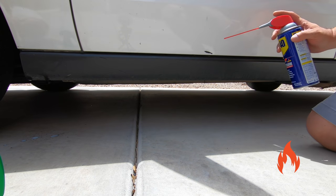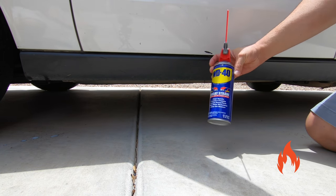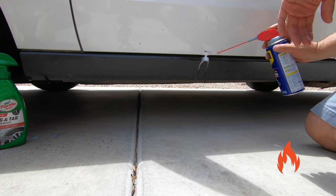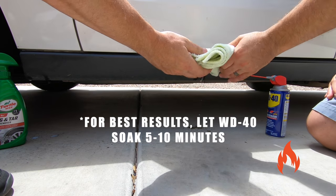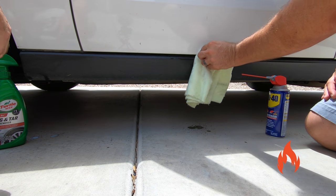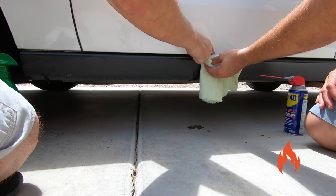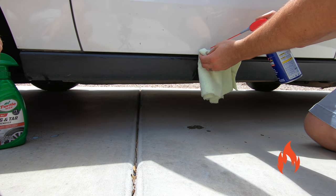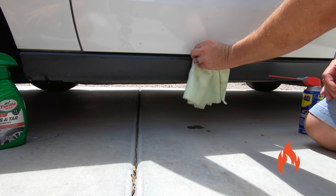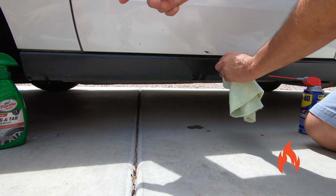Let's see if WD-40 works. You know, you're like: I don't have any bug and tar remover but I need to get this off — and a lot of people have this sitting around the house, so let's try it. We'll just squirt it right on here. It runs right off of there. Oh, it is coming off. I'm guessing it's been on there a while. In a pinch, it'll get it off — especially if it's fresh, probably.